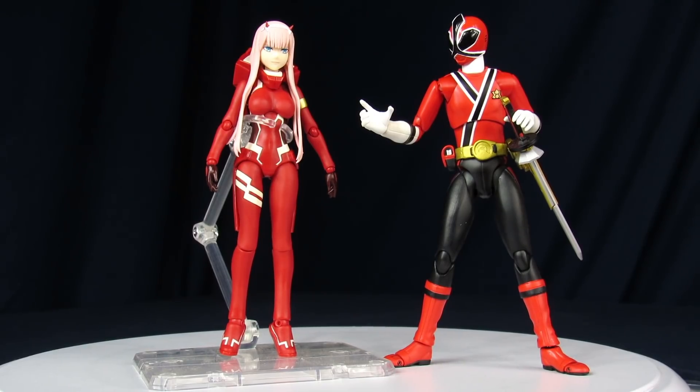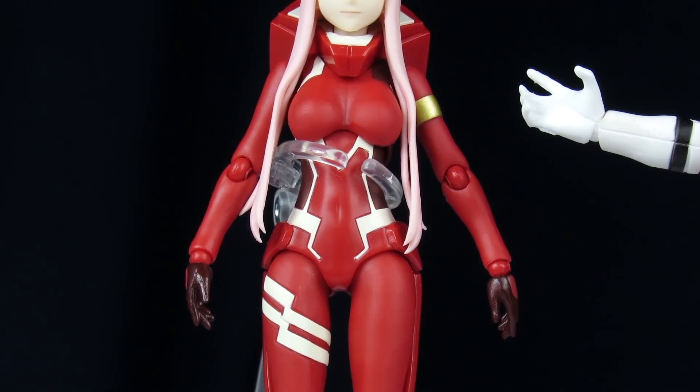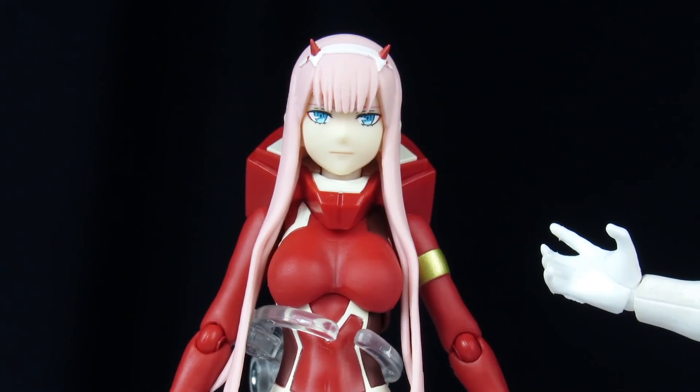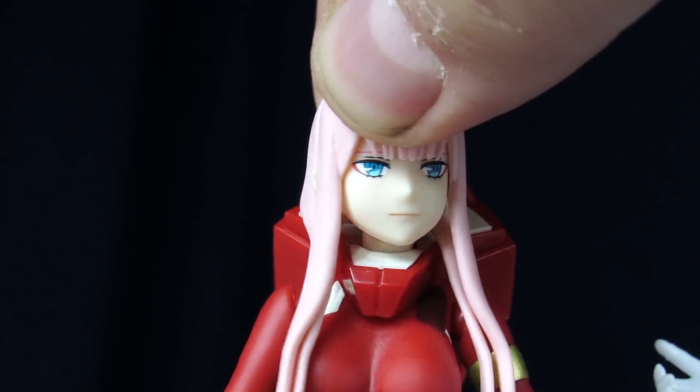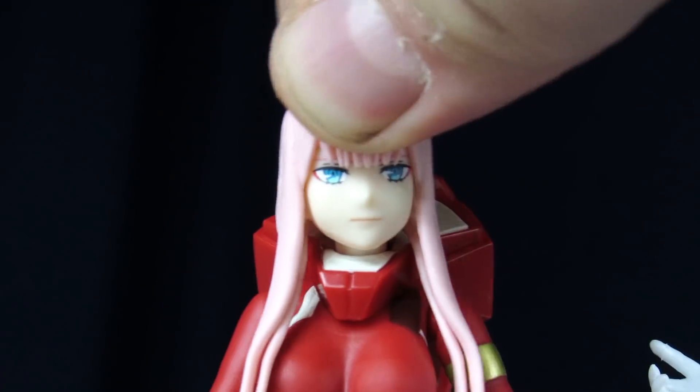For Zero Two, since she's an S.H. Figure Arts figure, she has a wide range of articulation — with very posable legs and nice joints in her upper chest and arms. Problem is, because of the way the head's designed, her neck isn't quite very articulated; with the use of the joint, it can only really go side to side and a little bit of wiggle.